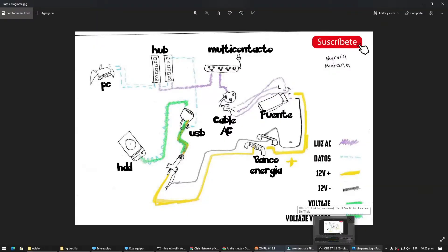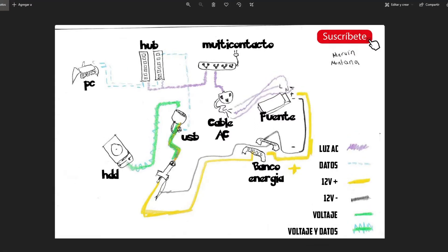Les hice este diagrama que empieza con nuestra computadora en el lado superior izquierdo. De ahí salen dos cables que van uno a cada hub. El hub también lleva alimentación hacia el multicontactos con su respectivo eliminador. Con estas tres piezas ya deberían poder conectar un USB en el hub y debería ser leído por la computadora. Lo que falta es hacer el disco duro una USB: para lograrlo, debemos suministrar voltaje al hub USB y conectarlo al HDD.